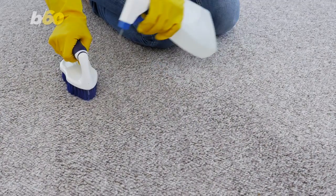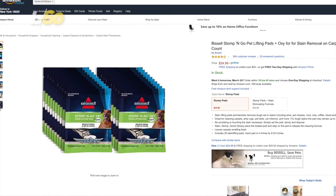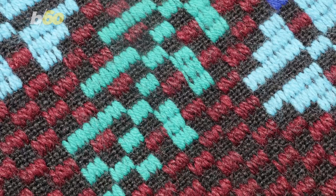If you have carpet or a big area rug, now's the time to get out those stains. Rather than scrubbing, try these Bissell Stomp and Go pads available on Amazon. As the name implies, you just step on them and watch the stain disappear.